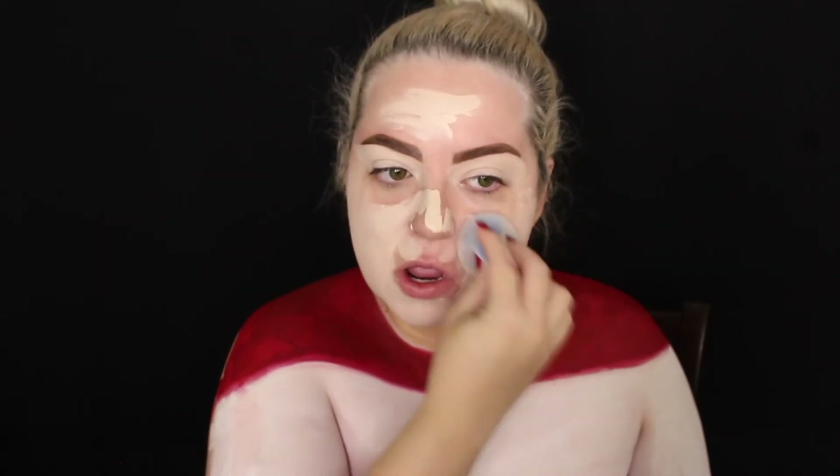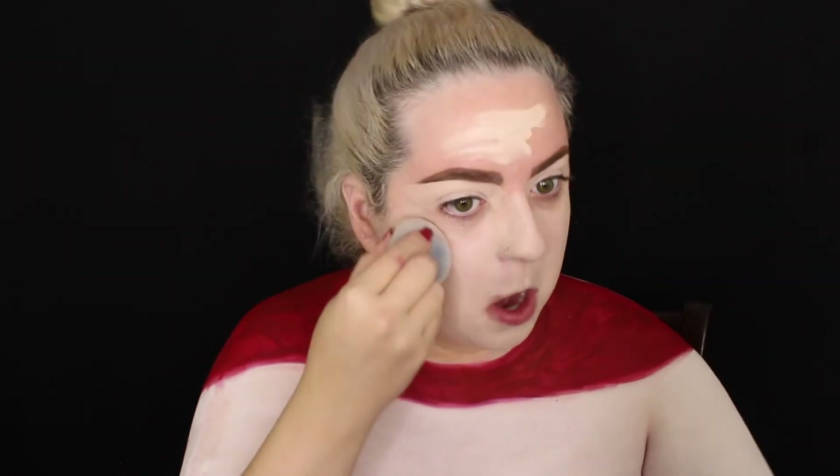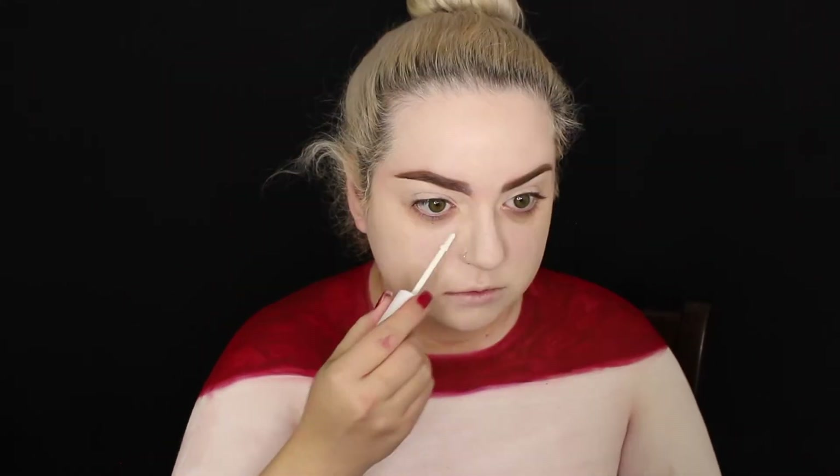For foundation, I'm using the lightest shade I have — Makeup Revolution Conceal and Define in shade F3, which is actually too light for me. I also mixed in the ColourPop No Filter concealer in white to make it even more pale, since Harley is super pale in Suicide Squad. I used my Juno & Co microfiber sponge to blend it all out.